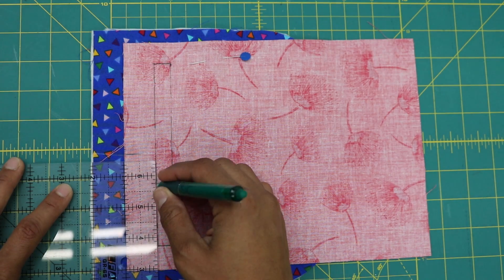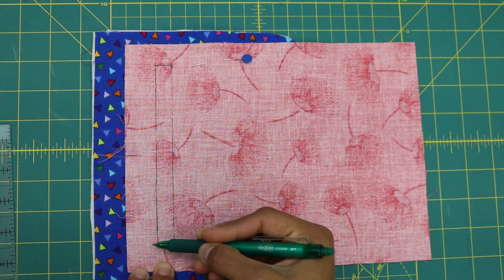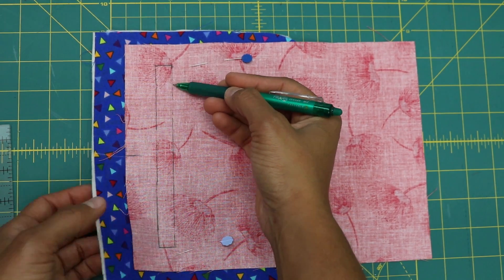Next we'll head to the sewing machine to stitch on the lines that we just drew, pivoting on all the corners, and we're stitching through all the layers.